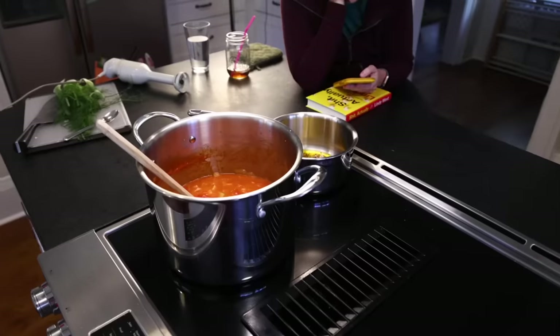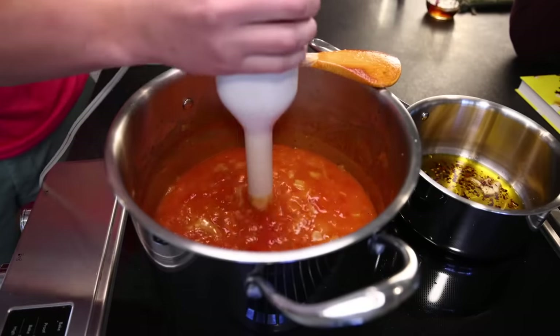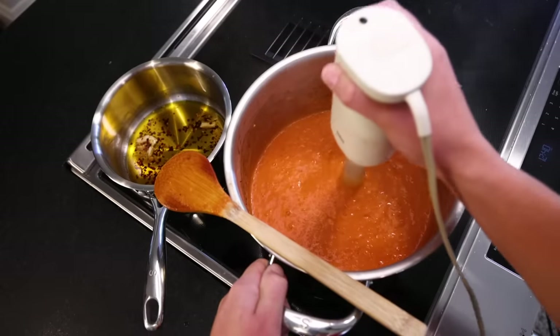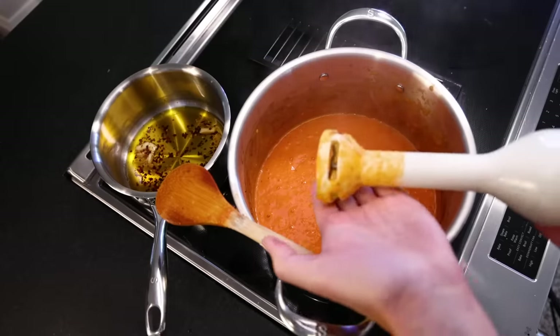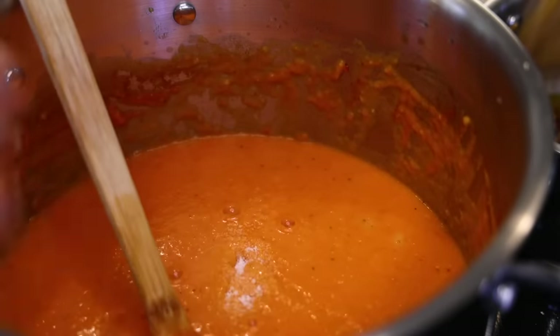Here we are like 40 minutes later and it's time to puree this. I love immersion blenders so much — so much less work than getting out a food processor, transferring the soup over, and then cleaning it after. Plus, this gives you more control — you don't have to blitz this totally smooth if you don't want to. I'll just run that under the faucet and put it away. Time to give this a taste — it needs a ton of salt and some water, too thick for me.